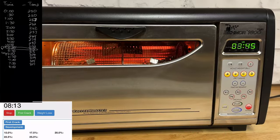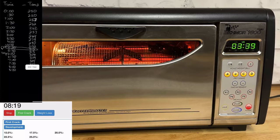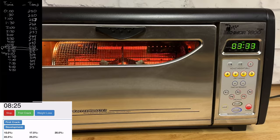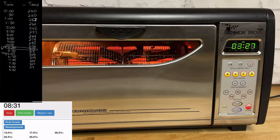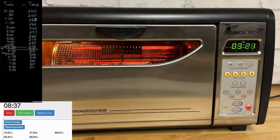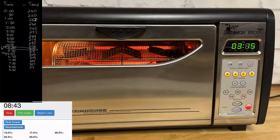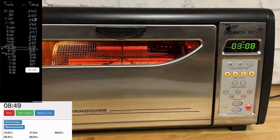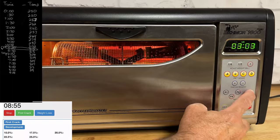At the eight minute mark we're at 313 degrees. I've got two more minutes until first crack, and I'm still at P5. But you're going to see me toggle back and forth between P5 and P4, and then as we get closer possibly lower down to P2, depending on whether I'm trying to slow the roast down. When I approach first crack I want to keep the momentum until I know I've got a good crack starting, and then I will start to back down my heat.